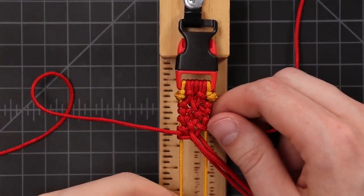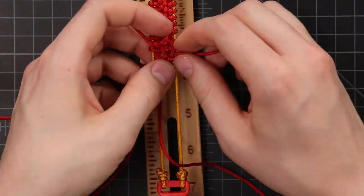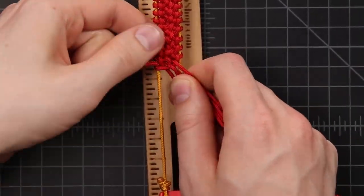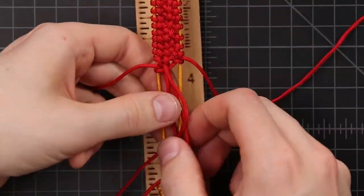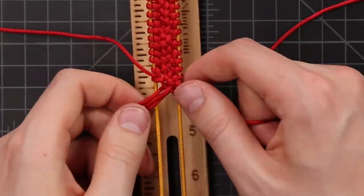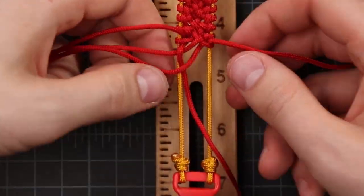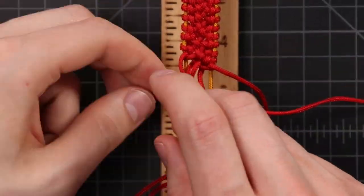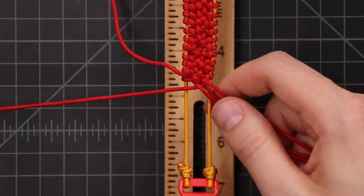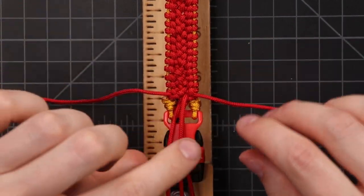We'll keep on going with that pattern, being sure to tighten evenly as we go until we get to the end. When we get to the end we should have pretty much the same setup as when we started — these two cords that are half hitched onto the side and three cords down the middle.